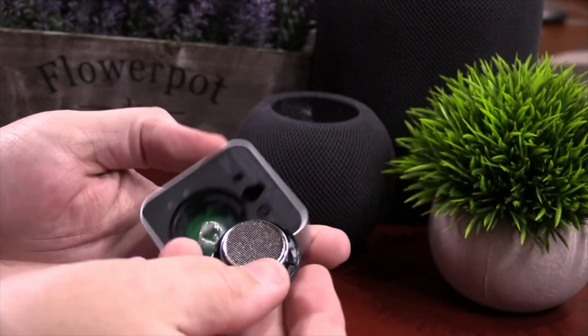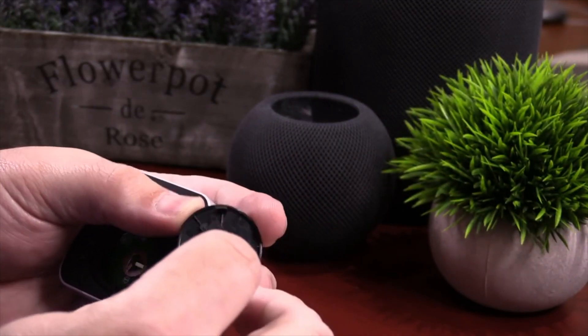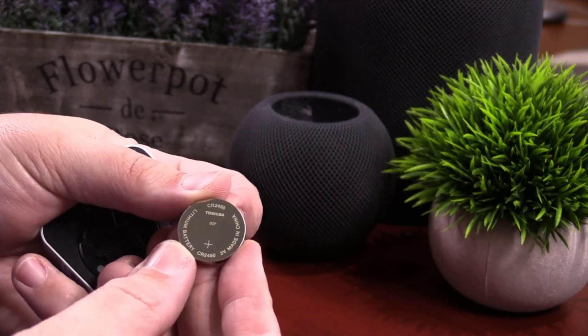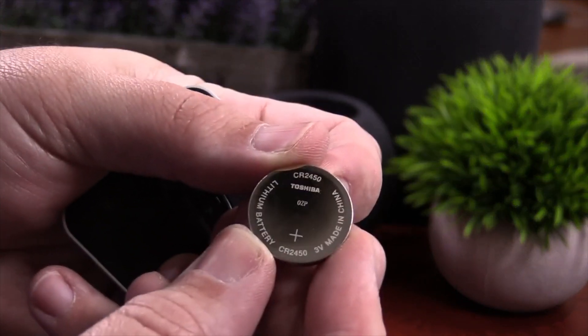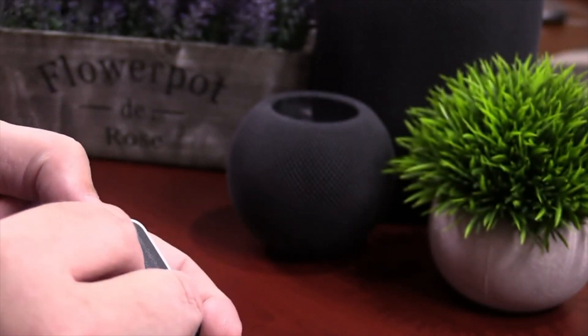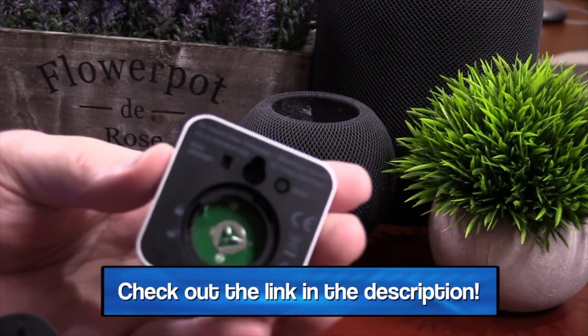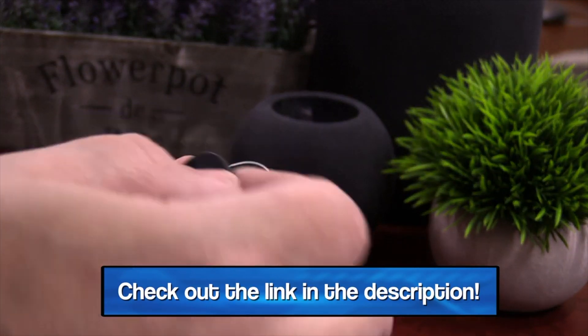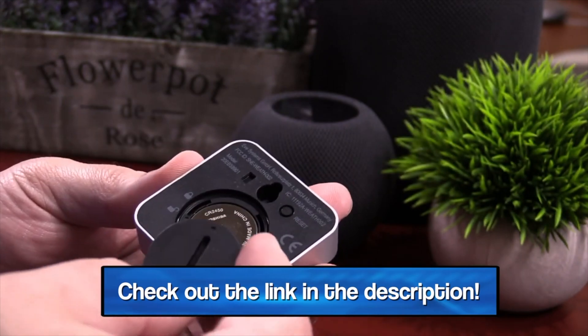It does run on a battery — they say it lasts about a year. It's a user-replaceable CR2450 battery, which you can find in any grocery store. I haven't had this long enough to test if it actually lasts a year, but I'll definitely update my full pros and cons list. If you want to find out what my current battery life is like, check out my full pros and cons list down in the description.